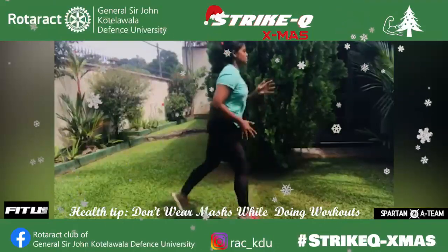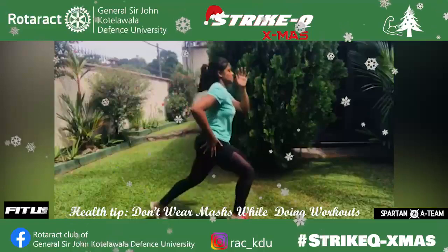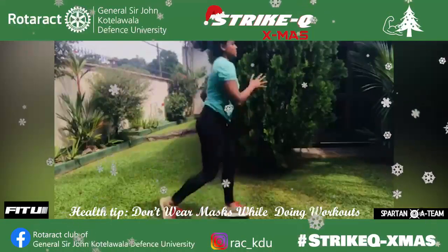Jump up and switch your legs in mid air so that you land in a lunge with your right leg in front. Continue jumping back and forth, pausing as little as possible.